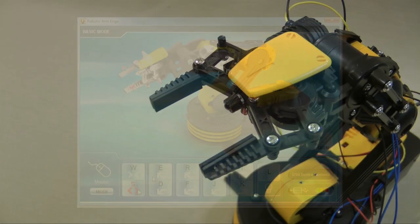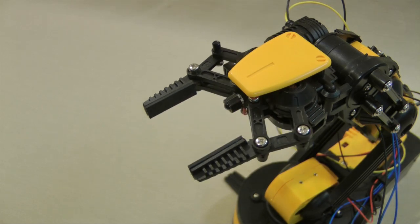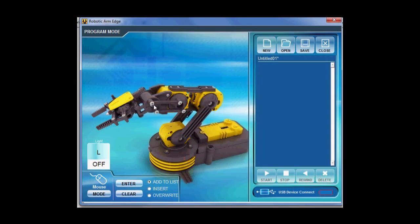Clicking on the buttons opens and closes the gripper. Similarly, you can select any of the other controls and control the motion of the arm. Quitting this window takes us back to the program option. Opening that, we can now create a program that will automatically run a sequence of motions.